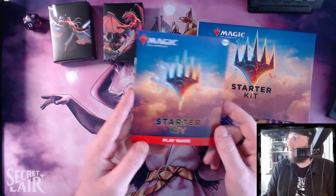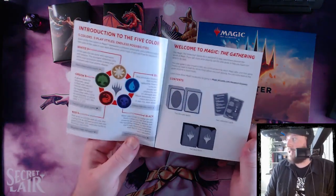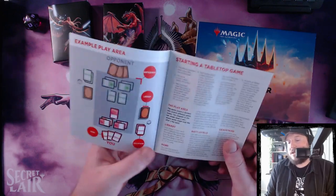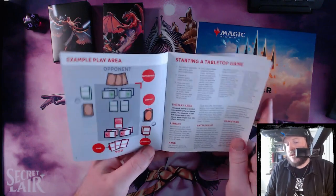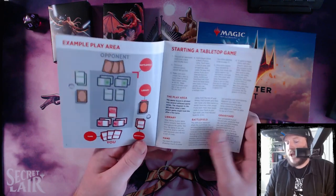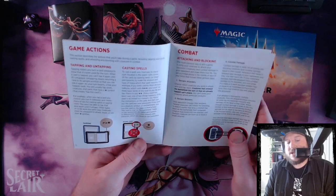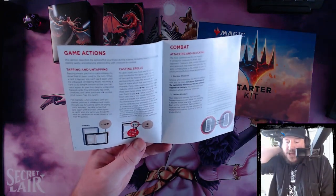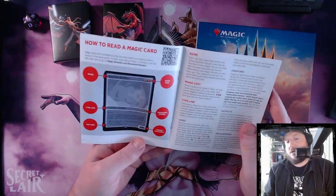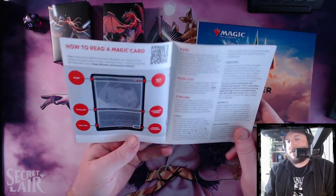The other thing that comes in here is a play guide, which is basically just a little booklet that kind of runs down the fundamentals of Magic the Gathering — what your board looks like, how to start a game, and then it describes some lingo: library, hand, battlefield, graveyard. It goes into game actions like tap and untap, casting spells, attacking and blocking, how to read a Magic card. It's really cool and then it's got a link to the keyword glossary with a QR code.